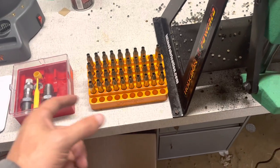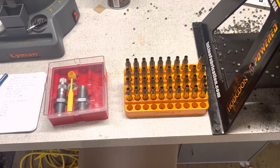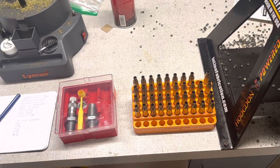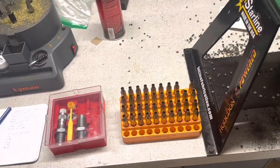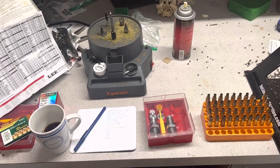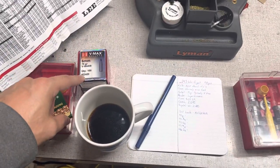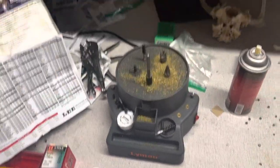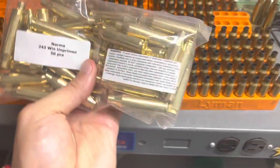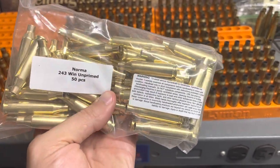I'm going to finish depriming and resizing the rest of these cases, and then you'll either join me for the bullet seating or probably some range footage — maybe both, we'll see. I've also got several other bullets to test for the Thompson Center Compass utility rifle that I picked up in 243 — that's my own personal rifle.